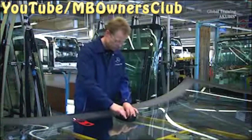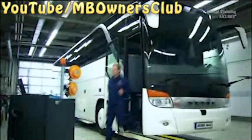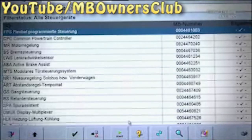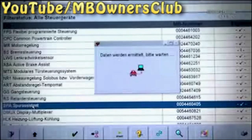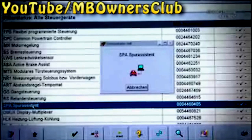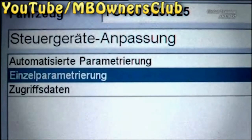But back to fitting it on the S416 HDH. Now we continue with star diagnosis. Select SPA lane assist in the control unit view. Then go to adapt control units and then to individual parameterization. Select the right parameter. Now you have to change the installation height of the lane assist to 1.93 meters. This value represents the vehicle's loaded state.